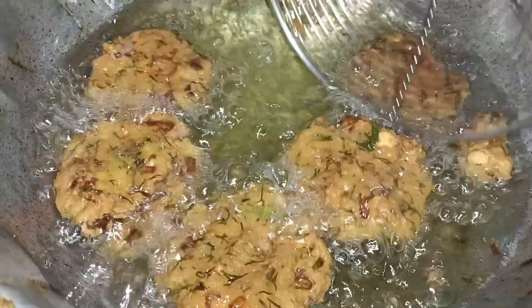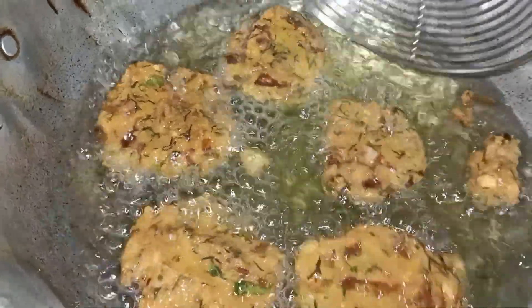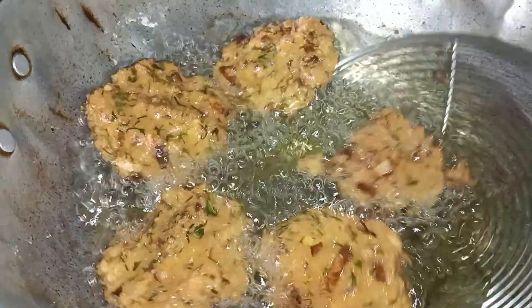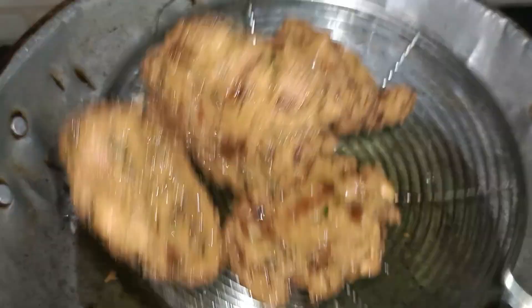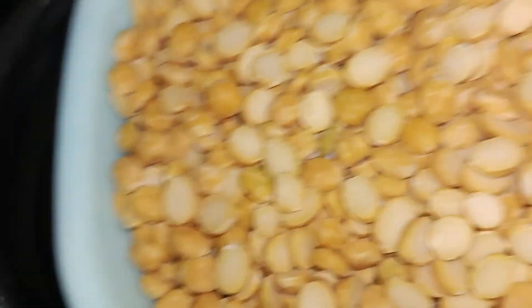I am going to add some sundress snacks to make the sauce. So let's get into the process. I am going to add 1 cup of water.